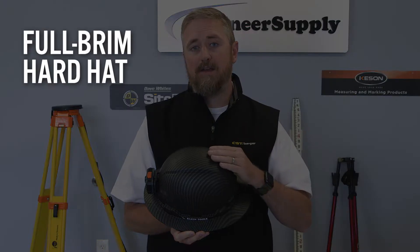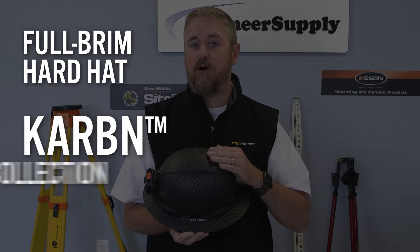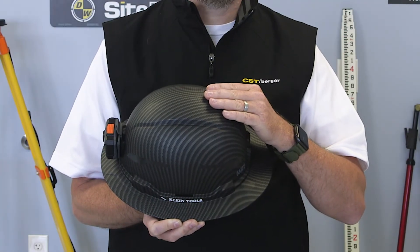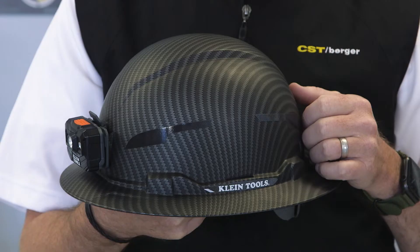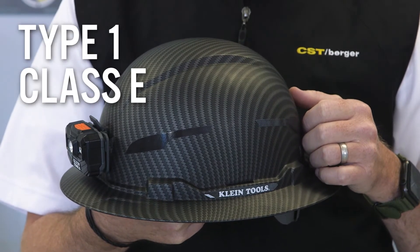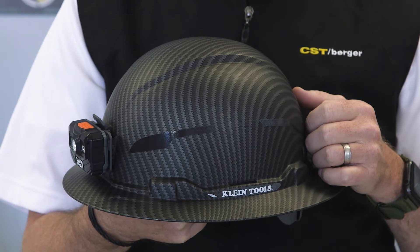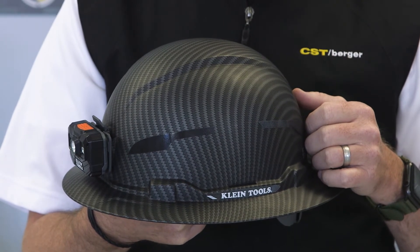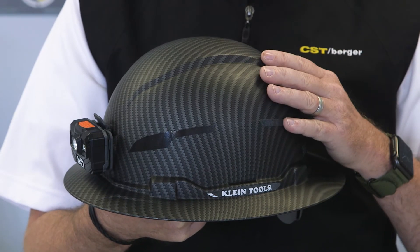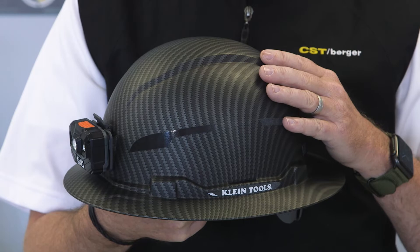This full-brim hard hat is from the new Klein Tools Carbon Collection. The series is distinguished by its cool-looking polymer film pattern. This model offers type 1 class E head protection, used by electricians and utility workers, designed to reduce exposure to high voltage conductors. The carbon hat is also available with side vents in class C.